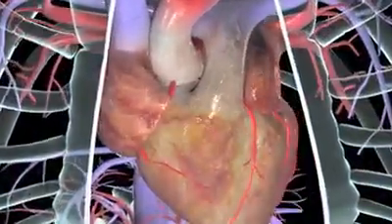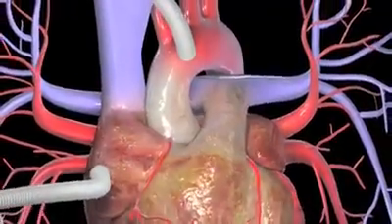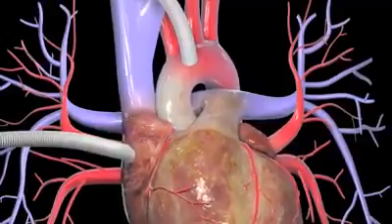You'll be hooked up to a heart-lung machine, which does the work of those organs during the surgery. This way, your heart can be stopped while the surgeon sews the artery grafts into place.